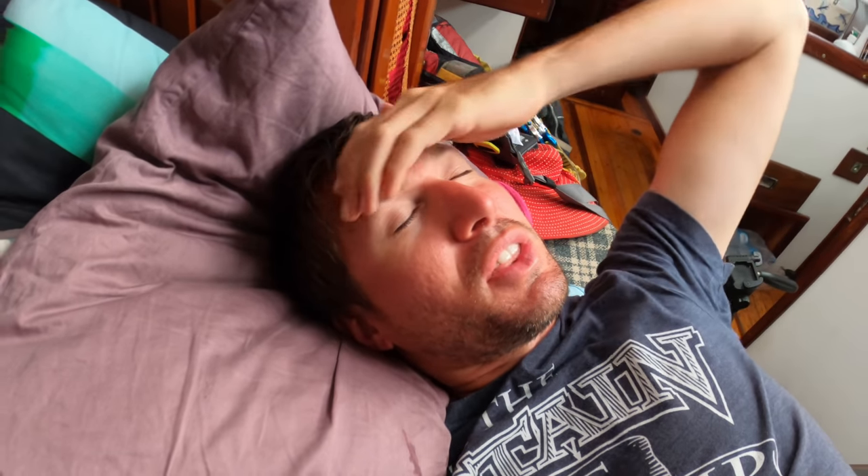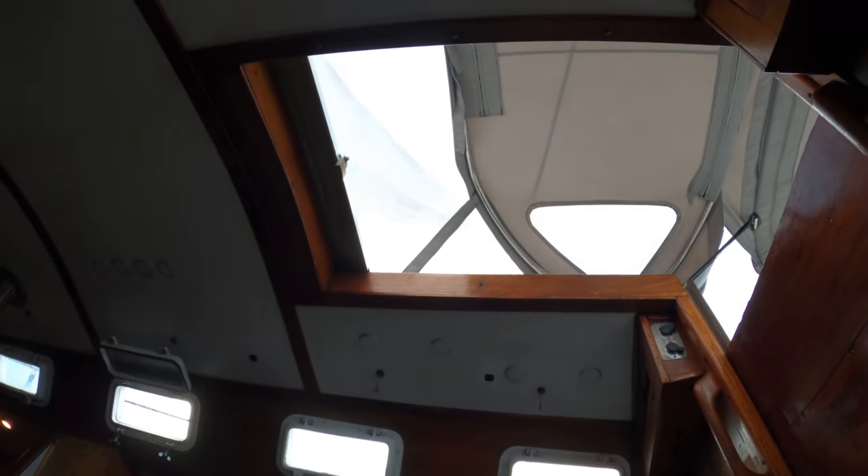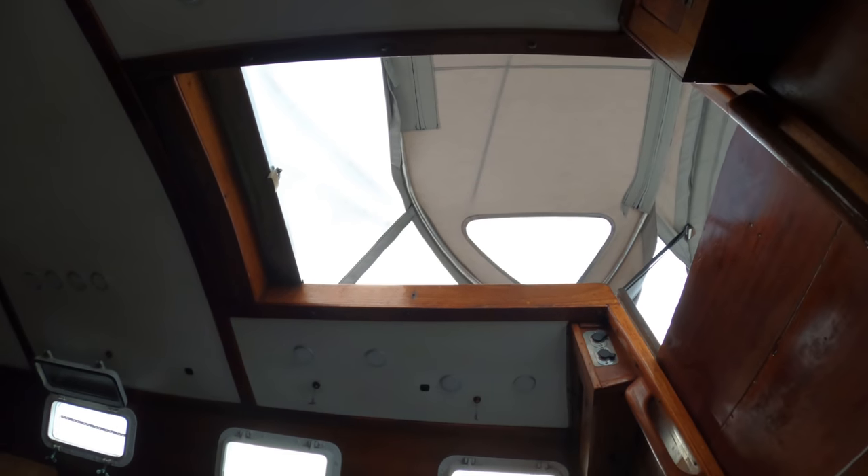I wasn't able to get our noon sight today because of the cloud cover, but we moved pretty fast last night and yesterday. I'm assuming we did about 100 miles south, so I put us around 13 degrees or so. That means today we should be in the range of 11 to 12 degrees, and tomorrow we should be in the range of 9 to 10 degrees — tomorrow might be the day that we turn and start heading west, which would be awesome.